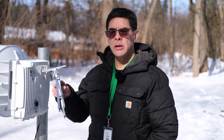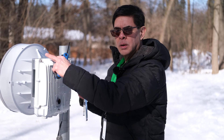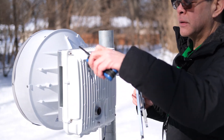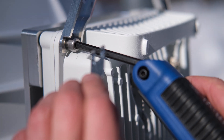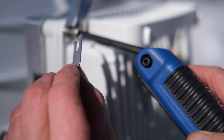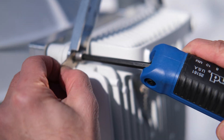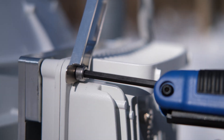The next step is to install our scope alignment bracket. This is done by loosening the two bolts at the top of the radio which hold the radio to the back of the antenna. There are two metal clips that come with the alignment bracket; you're going to want to install those over the nut. This prevents the bracket from walking out as you tighten up the screws, and we'll do this on both sides.